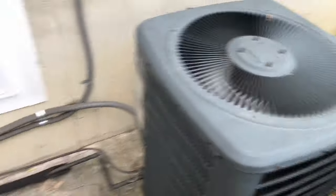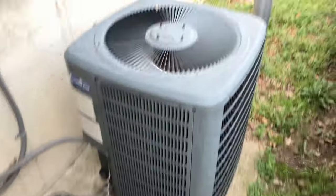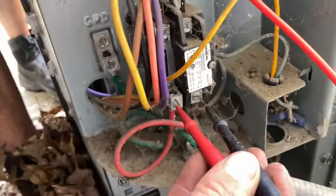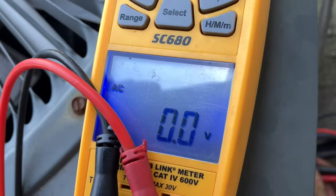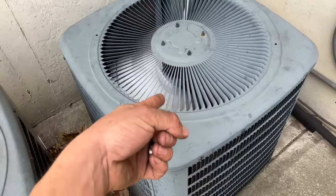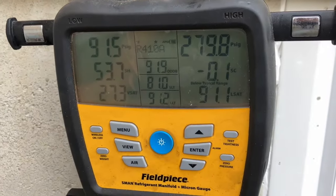In the end, it was the TXV. Still got one more to go — making good time though. I remember these units, I fixed this one last year, and it wasn't this condenser, it was this one. Oh man — just a little low.